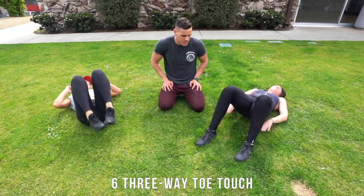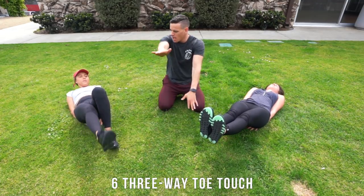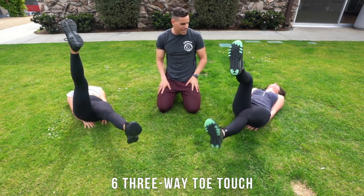One last thing — let's go into a six-inch position. In that position, we're going to be fluttering our legs — big flutters though, so they're gonna be bigger. We're gonna be going for 30 seconds — ready, let's go.